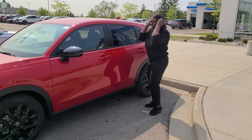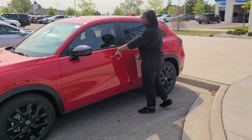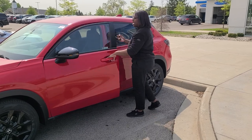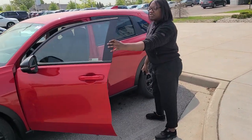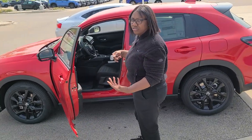Here we have keyless entry, which allows you to lock and unlock the vehicle just by having the key fob on you. For the driver's side it just opens the driver's side door, but it is also on the passenger side and will open up all five doors including the trunk.